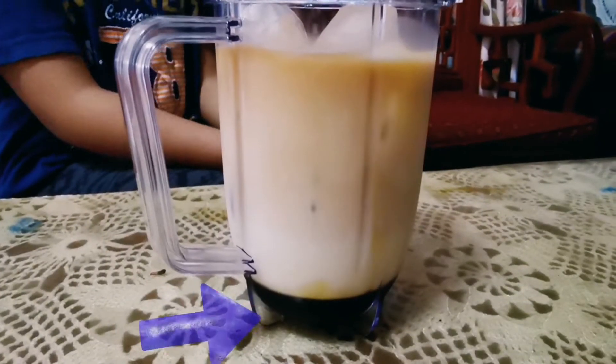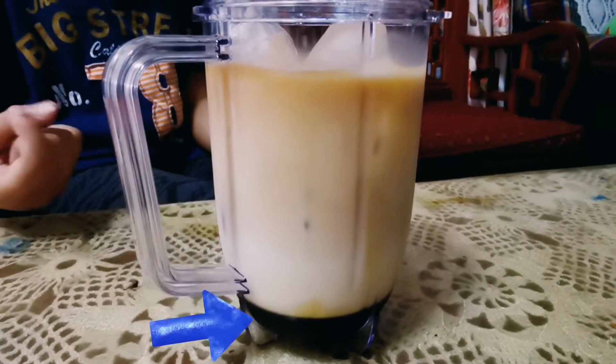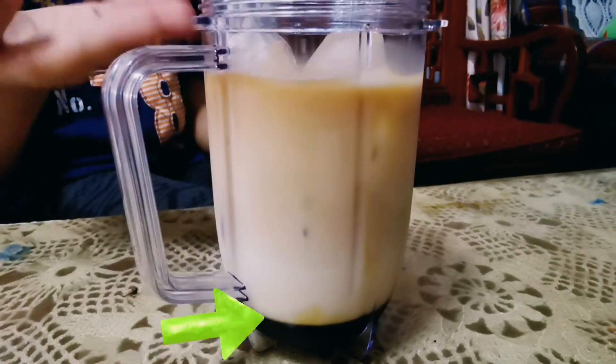As you can see here, the palm syrup is at the bottom because it has more density than the milk and the tea.